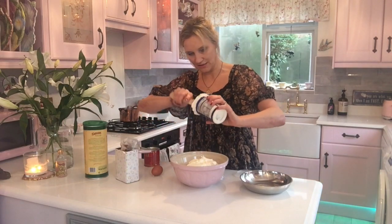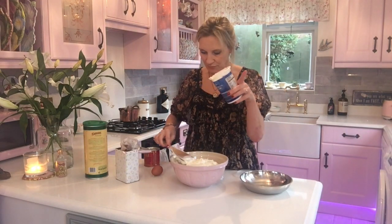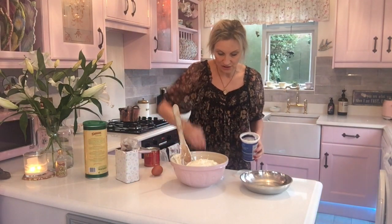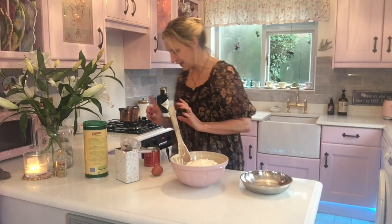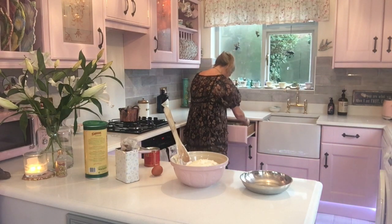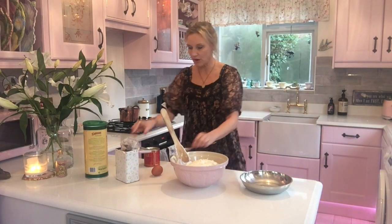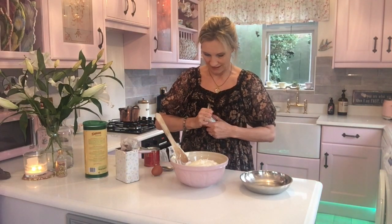I do have a recipe for this actually — my friend had me over and it was delicious, so she texted me the recipe. I can't check the recipe because it's on my phone which I'm recording on. There's the yogurt. We need a teaspoon of baking soda or bicarbonate of soda.